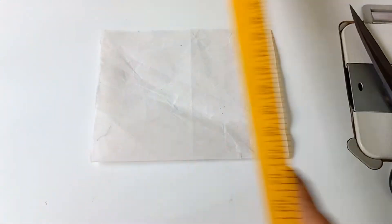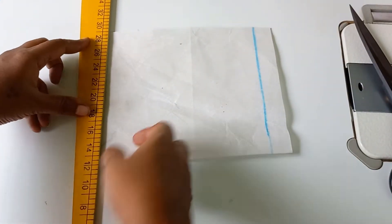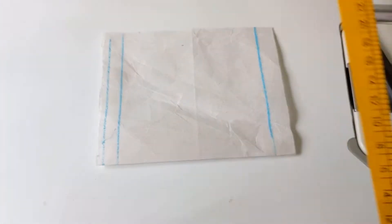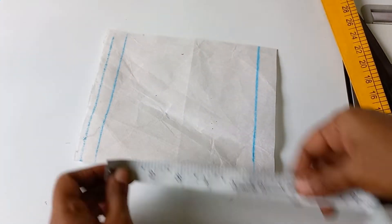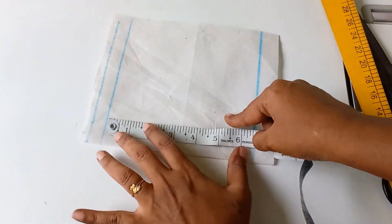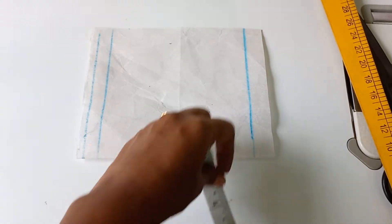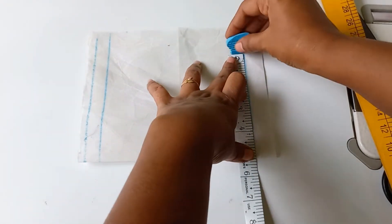We have a 1 inch gap between the margin and the stitches. We have to draw 5 inches. I have to draw the 1 inch. Now we have to draw the neck length 7 inches. We want to make the neck 5 inches — 5.2 lines.